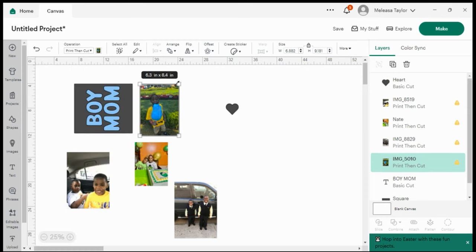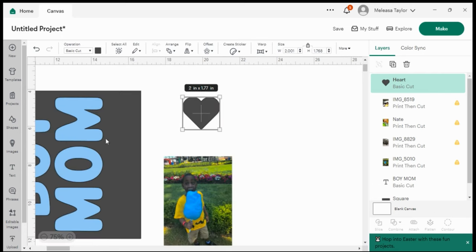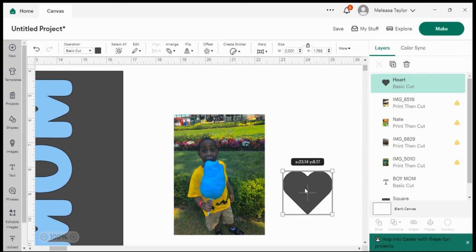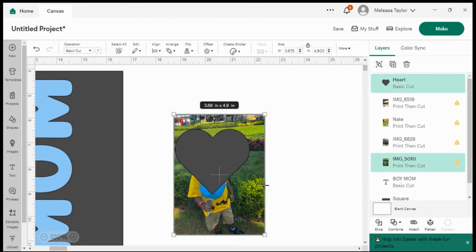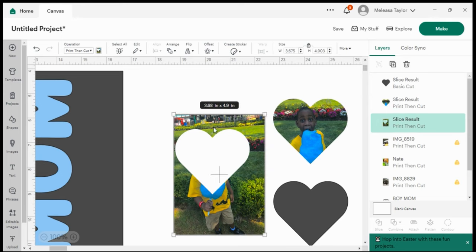These are the pictures I'm going to use. I don't want the whole body of my children — I want to cut out their pictures in the shape of a heart. I'll take the heart, ensure the picture is sent to the back, and drag it to the right position. Then I'll select the picture and the heart and press Slice. When I slice it out, I keep the heart-shaped photo cutout and delete the rest. I'll do the same thing for the other pictures.